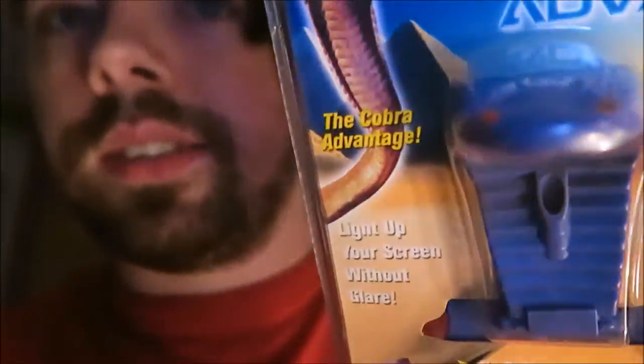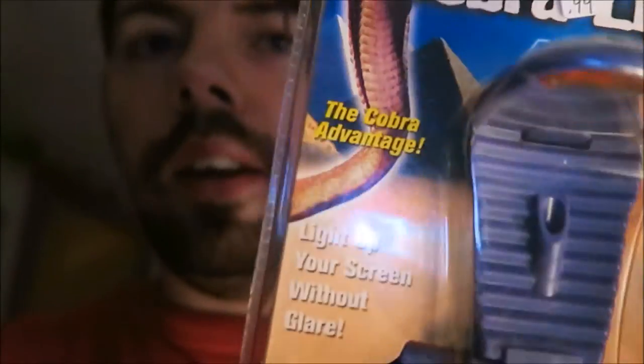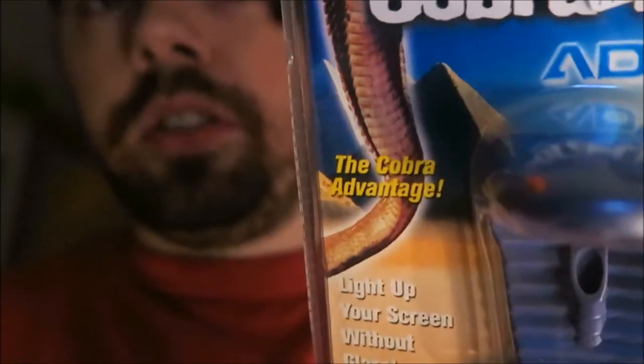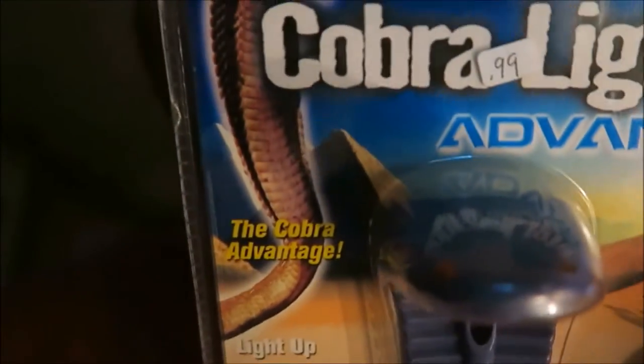Here we have the Cobra light. It was a light for the Game Boy Advance. Basically you just plugged it in, and it's a light. It got its name from its crafty design — the snake eyes. I thought this was pretty cool.